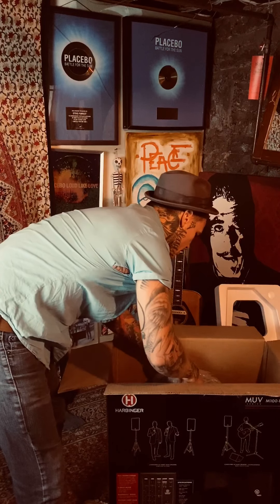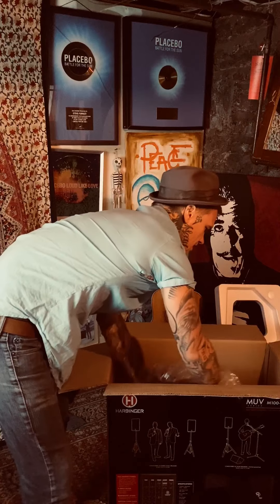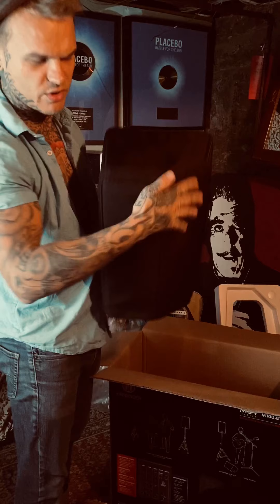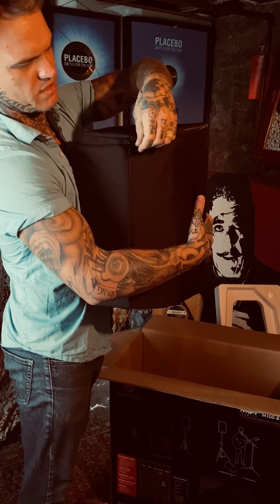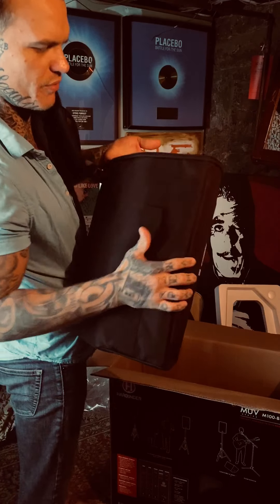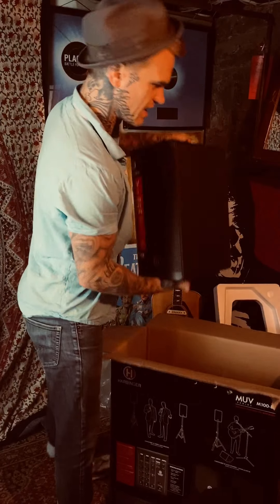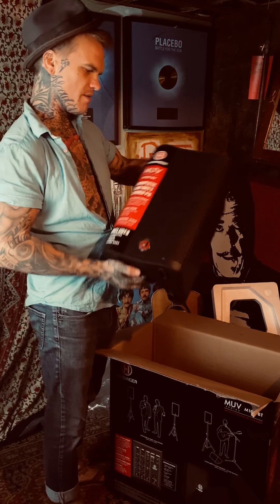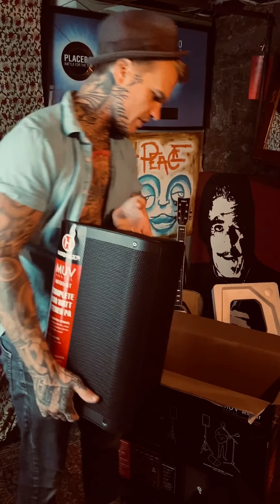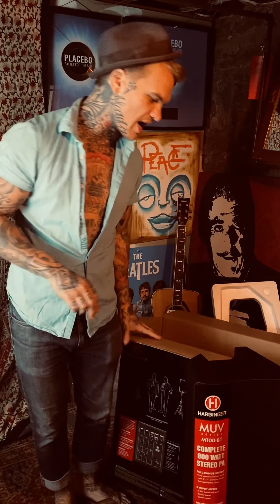There's a lot of packaging but I'm seeing recycling labels on here so hopefully most of this stuff is recyclable as it should be. The second speaker opens up pretty easily and it's not too heavy either — the weight isn't too intense. For the top portable PAs in 2019 this one came highly recommended.